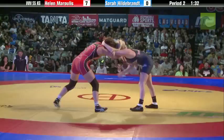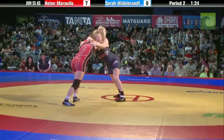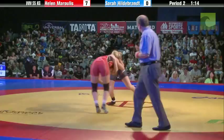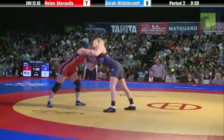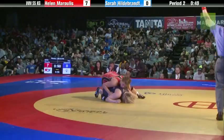Collar tie for Hildebrand — she comes to an elbow, tries to get the two-on-one. Morales not giving it to her, keeping short arms and closing that distance. Morales back to the center, Hildebrand closer to the edge. Both wrestlers on the edge. Underhook for Helen on the left side, collar tie on the right. She's out to a front head position again, circles behind — a go-behind for Helen Morales. Make it 9-0. She's one point away from a tech fall. 45 seconds to go, she leads by nine.